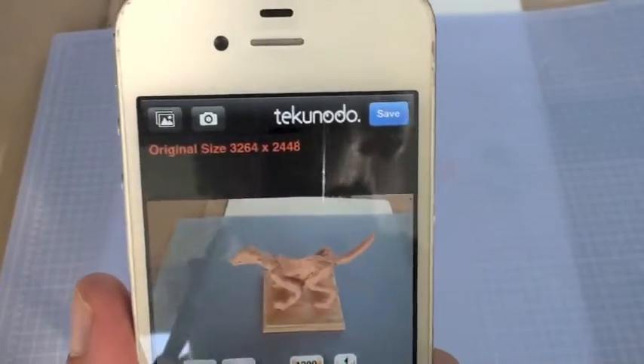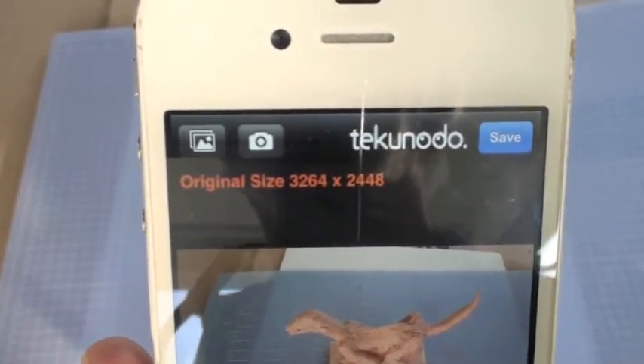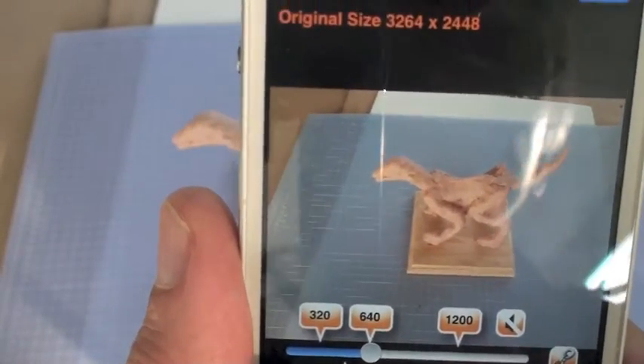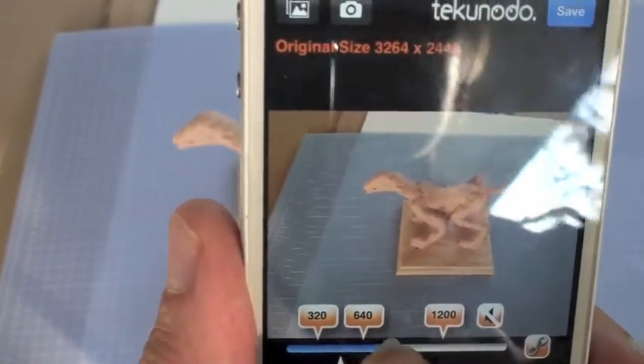If you look at this, you'll see that the actual original size is way too big — 3,000 by 2,000 and some. It's way too big. Down at the bottom you can make adjustments. Right now I cannot reduce it down to 640.